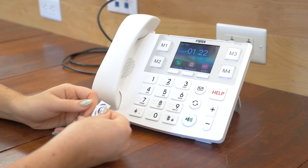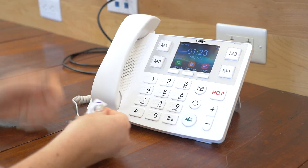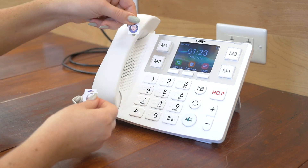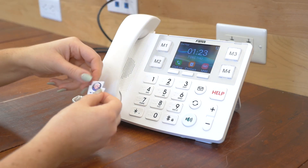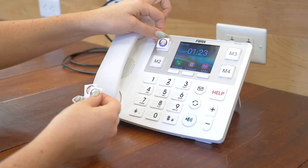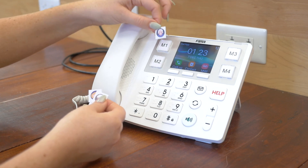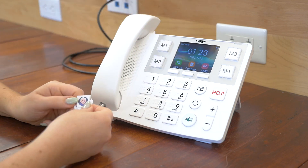You're probably wondering what M1, M2, M3, and M4 are on this phone. Well, this phone came with little squares of people to show you that these four buttons up here can be customized to either photos, names, or numbers of your friends, family members, or whoever you would like placed here on speed dial.